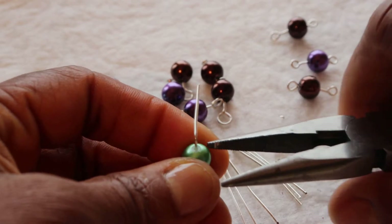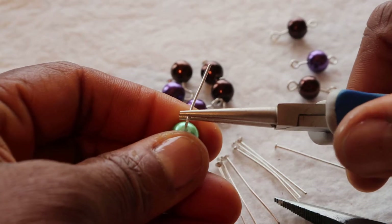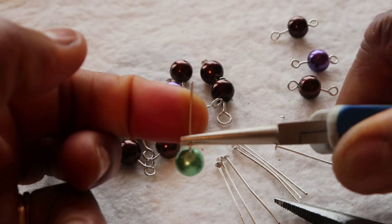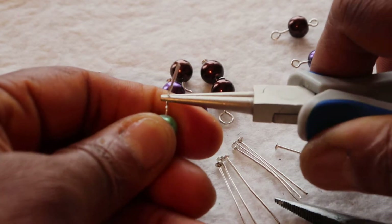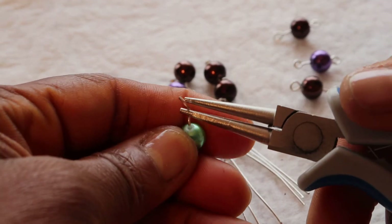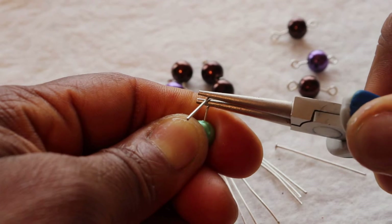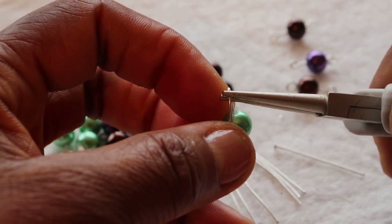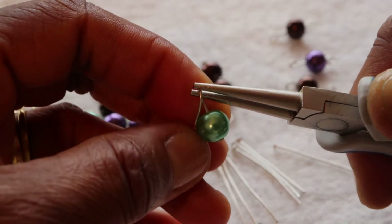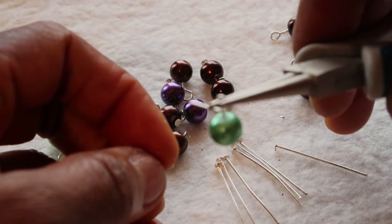Then I will bring in my round nose plier just right above the angle. I will grab it with the jaw and bring the wire over while adjusting my round nose plier. I will take it out here and rotate it, then bend the wire to be perpendicular to the bead, just like this.